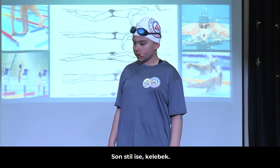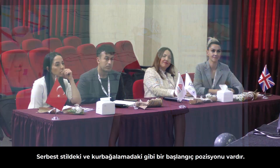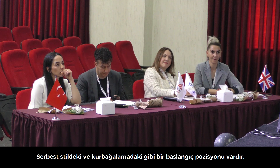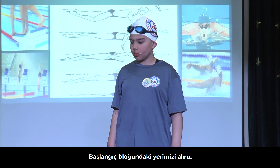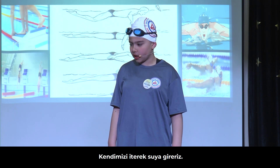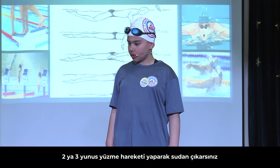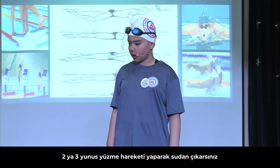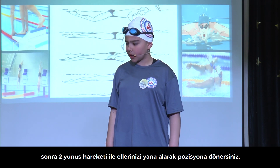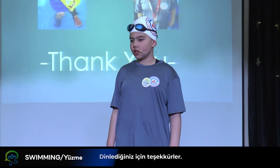The last style is the butterfly. It has the same starting position as freestyle and breaststroke. We get on the starting block, push ourselves and dive in the water at an angle. Then when you do two or three dolphins, you come out of the water, do two dolphins, and take your hands out from the back to the sides and then to their full position. Thank you for listening.